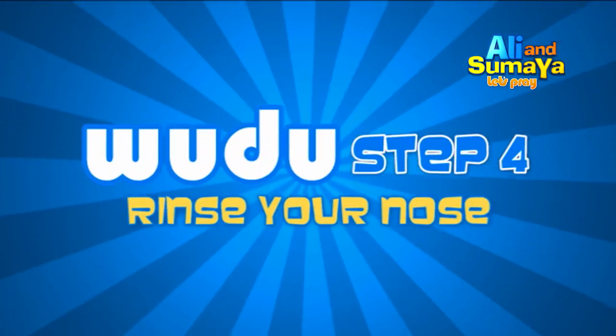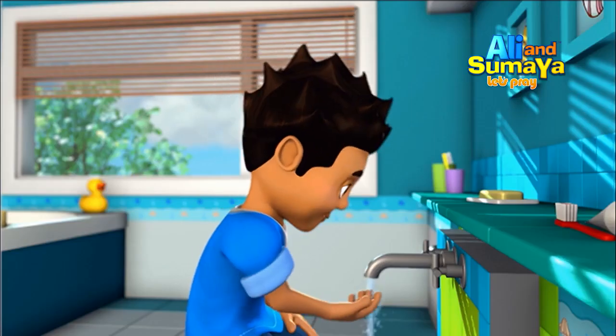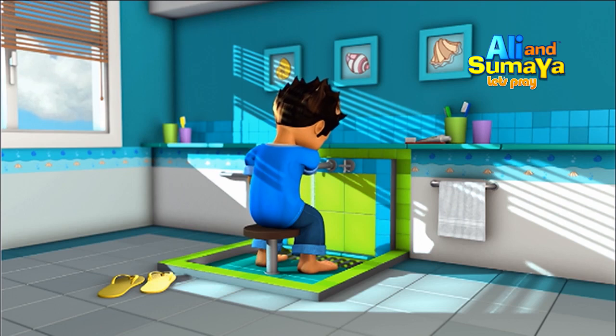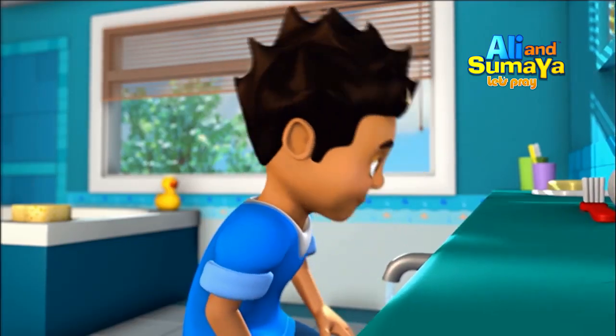Step 4: Sniff water into your nose as far as you can with your right hand. Then blow it out using your left hand. Do this three times.